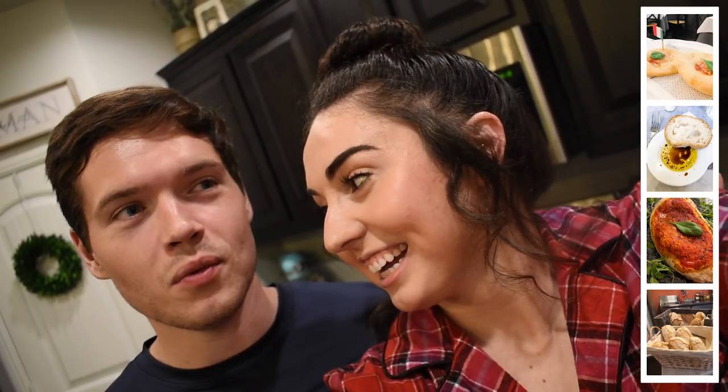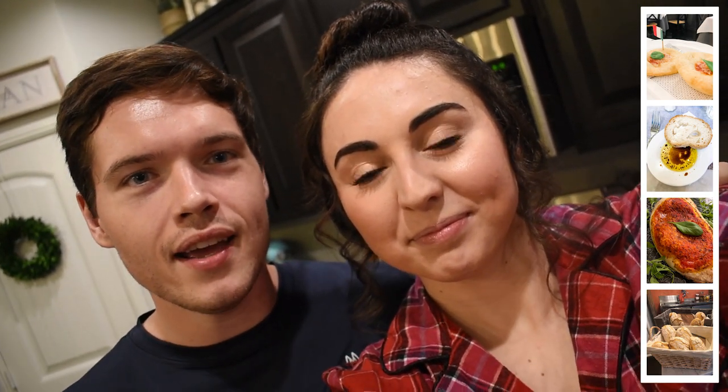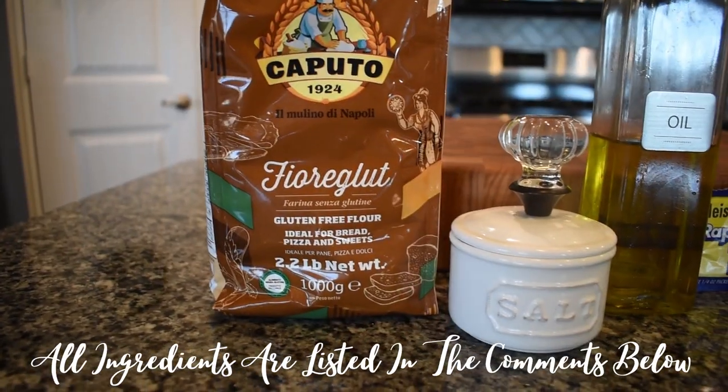I have celiac disease and when Sam met me he's been really good about making me gluten-free bread and all kinds of yummy dishes. When we went to Italy we realized that every bread we'd ever had here was not in comparison — it was so good there. So when we got back I made it my mission to replicate that bread, found an amazing Italian gluten-free flour blend, and learned how to make bread with it. Tonight we'll show you how, and your finished product could look like that — so good!